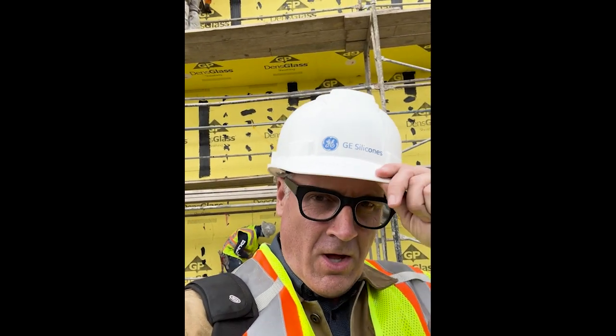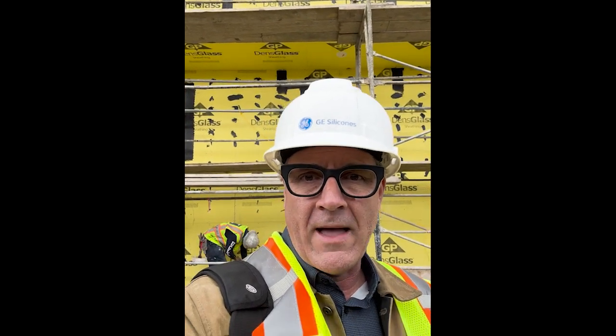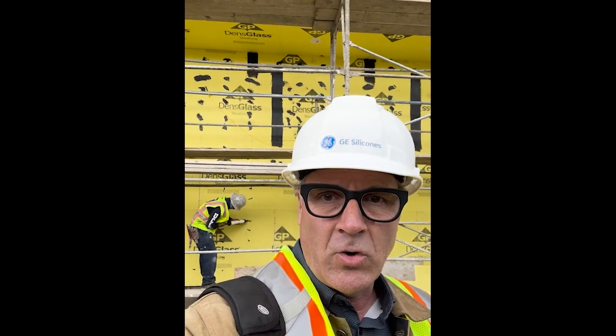Hey, it's Patrick Murphy out in the field here again representing GE Silicones. We're here on a project in the Hollywood area, an Aaron Waterbury project with our LMAX system. As you can see behind me, he's using LMAX 5000 and dabbing them onto the screw heads.